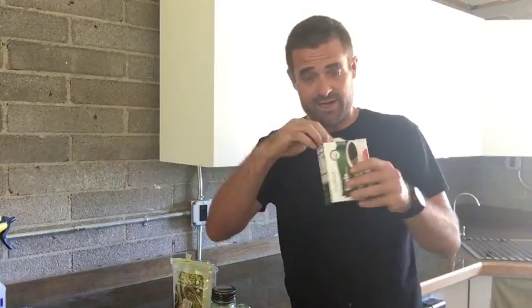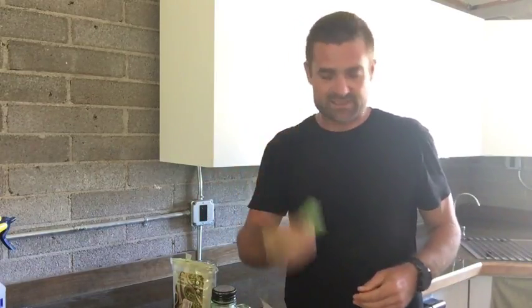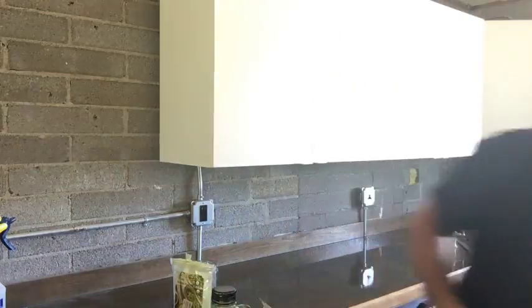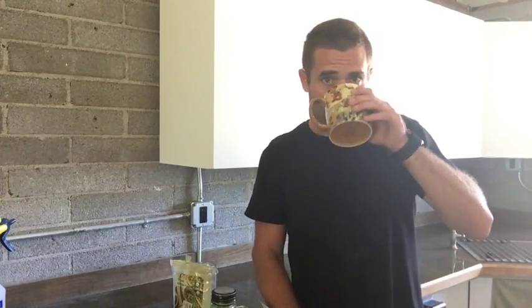So I'm going to put some stevia in here and see what it tastes like. I've never really been a big fan of stevia — sweeteners in general — but sometimes you want something sweet.